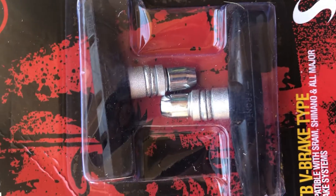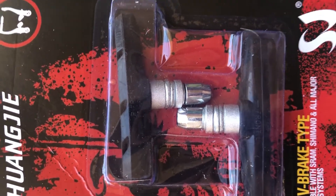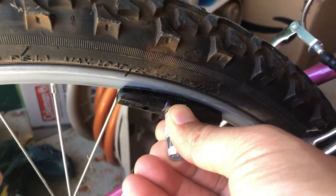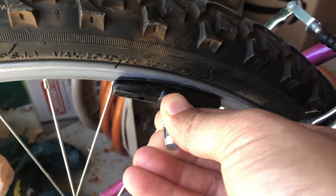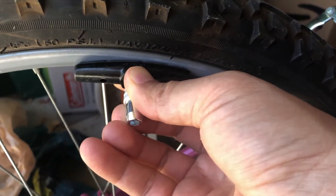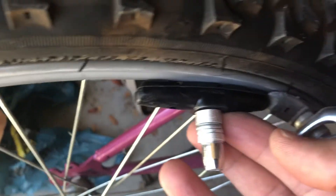This Allen key nut goes in here. As you can see, this one seems to be a little bigger than the pad I have for this 20-inch bicycle wheel. But as I put one of them on — this is left front — it does seem to be an okay fit for the wheel. Comparing them, they seem pretty comparable, so I'm going to go ahead and replace this.